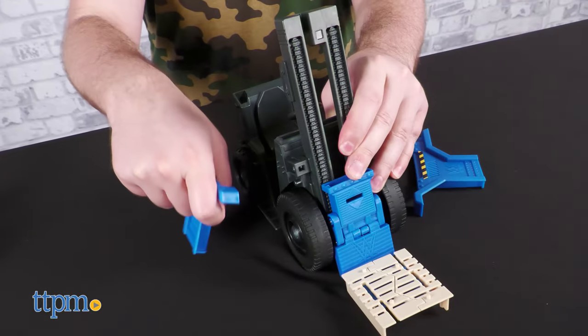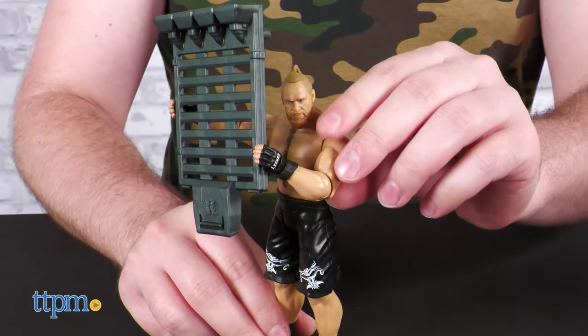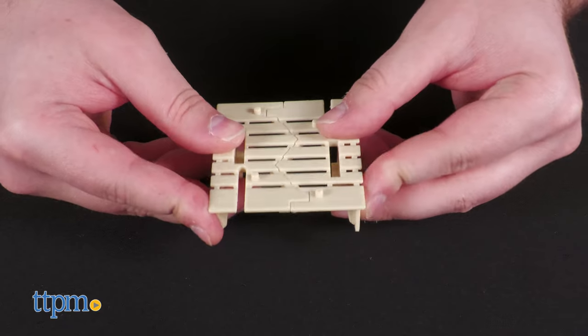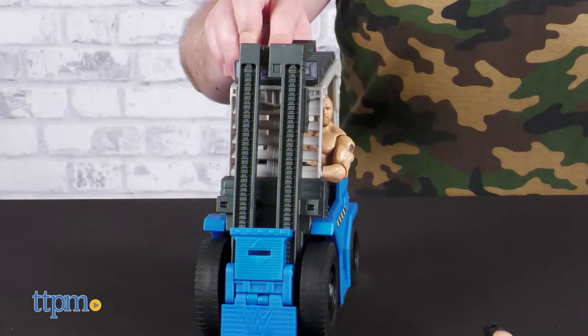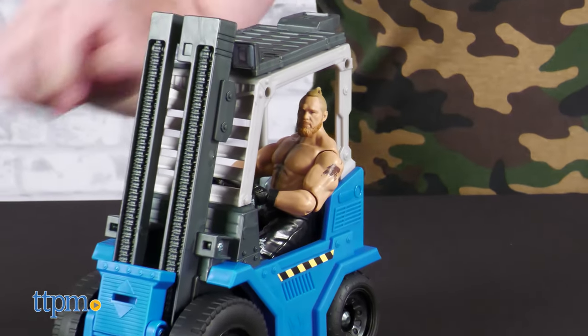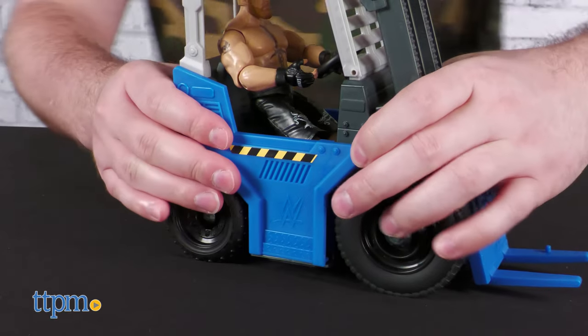The forklift has six breakaway pieces that can be used as props in your WWE battles. The wooden pallet even breaks in half, which makes for some comical roleplay scenes. The pieces come off without much trouble, but also stick on with nice big pegs so that they stay on solidly.